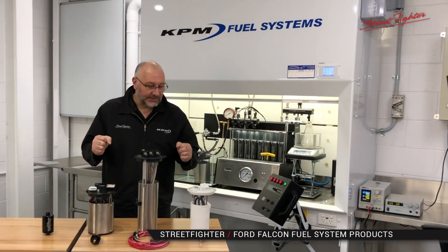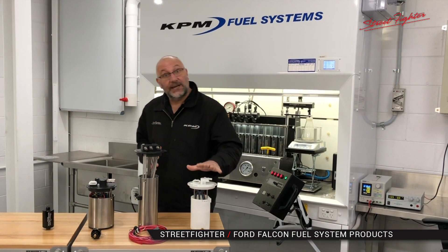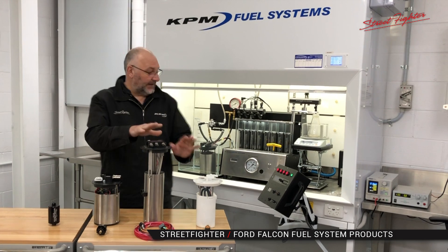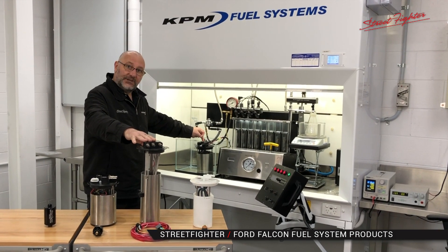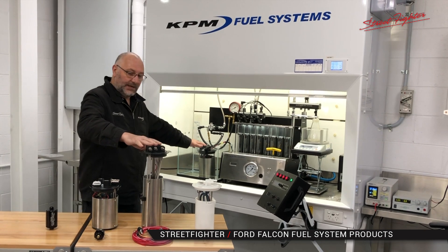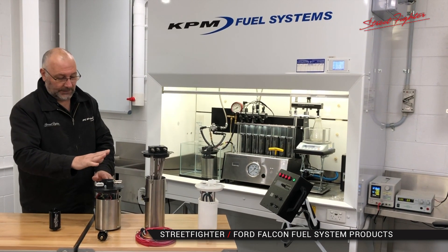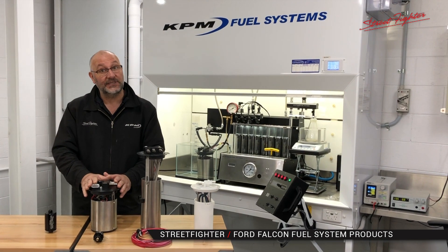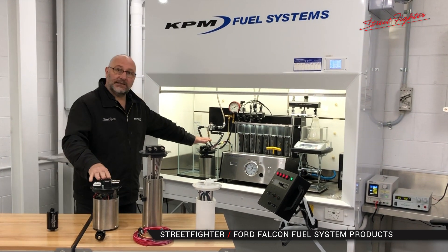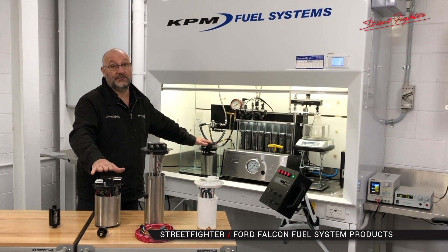So we've seen how the system works. I just want to show you the range of three different fuel systems we have for the Falcon range. We start with the 700 horsepower in-tank fuel system. We then go to the 1000 horsepower which you've just seen — that's the sedan version in the test bench. This is the Ute version, obviously a lot taller but still 1000 horsepower. We've also got the Ute version for both of those. Then we go to our latest — the 1500 horsepower in-tank fuel system, exactly the same function, design and the way it works. We're able to supply fuel for 1500 horsepower.